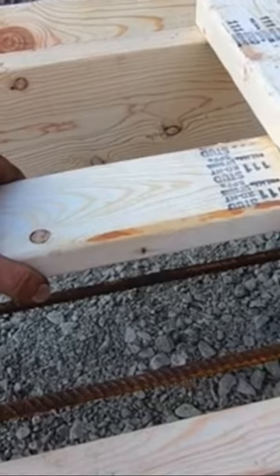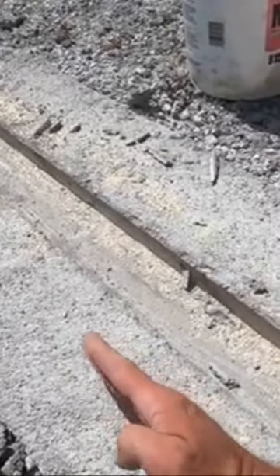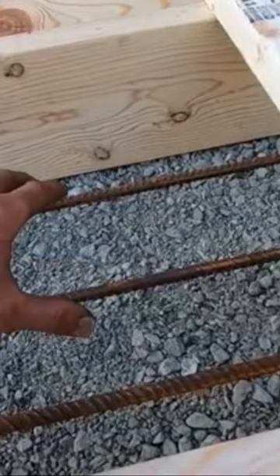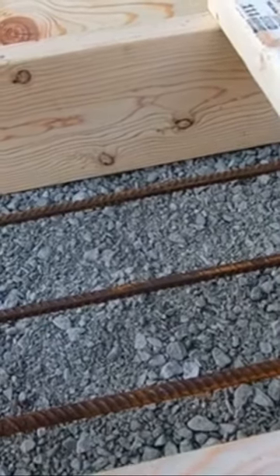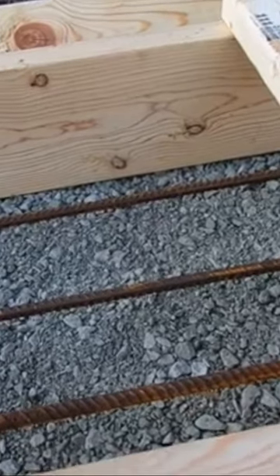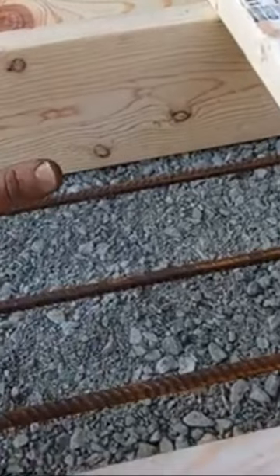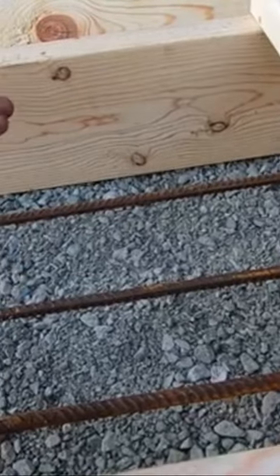Once this is done drying, we'll take all this off and there will be a groove the size of a 2x4 in the footing. When you pour your wall, your wall actually gets locked into the footing, so hydraulic pressure can't as easily push your wall off the footing. It also keeps water from penetrating — if you just had a flat surface and poured your wall on there, there's going to be a seam, a weak point there.